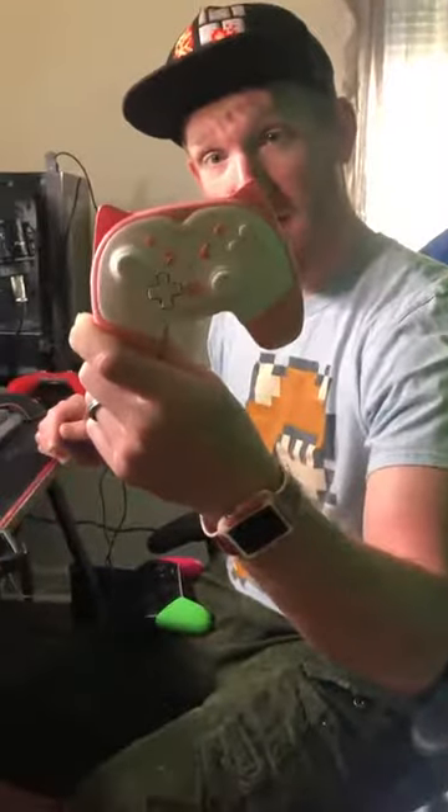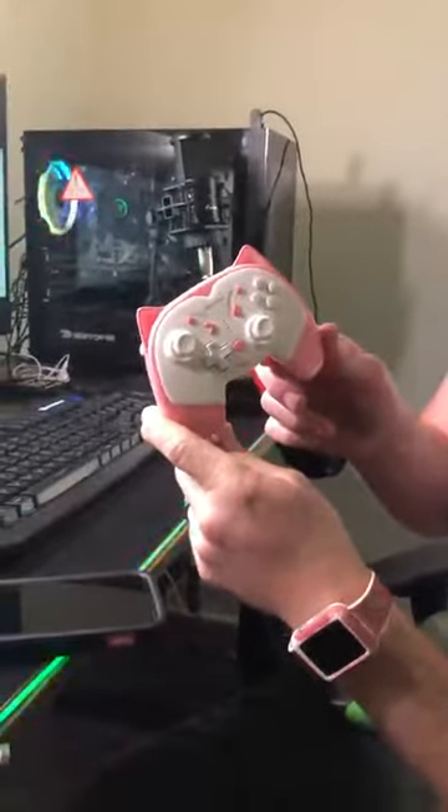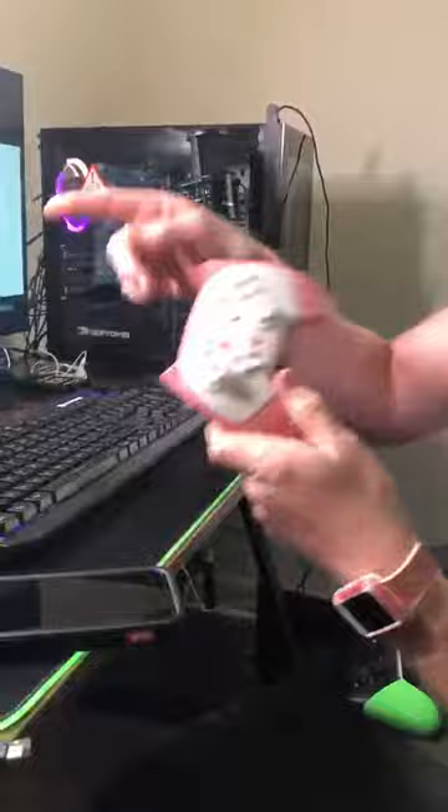What we have here today is a wireless Nintendo Switch controller in the design of a nice little kitty cat. We're going to connect it to the Switch, which is right there. What you're going to do is hit the top button and hold it down.